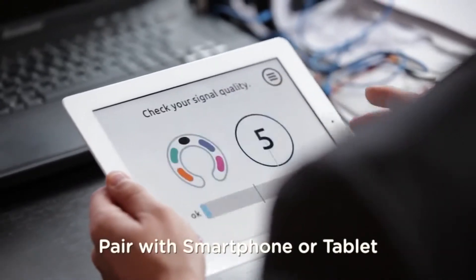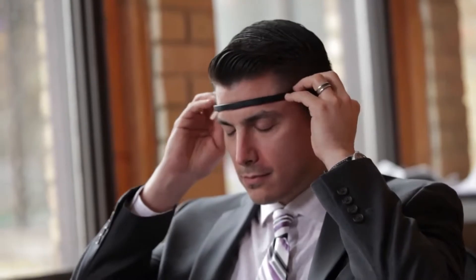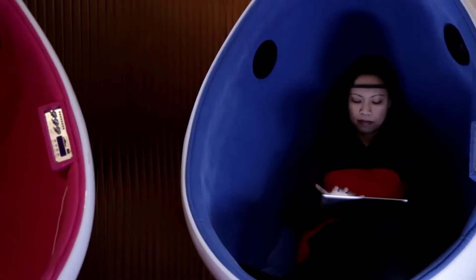Pair Muse with your smartphone or tablet, put on the headband, adjust it for a proper fit, and launch the Muse app.